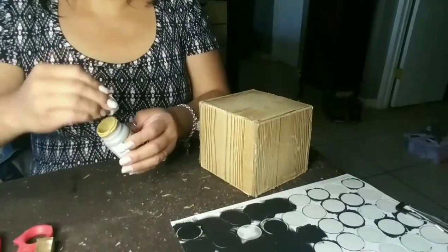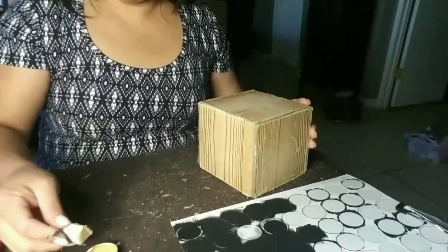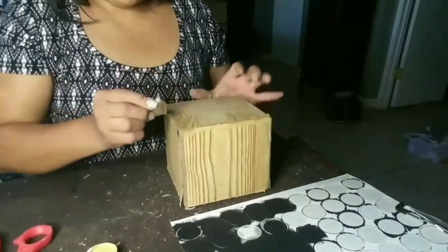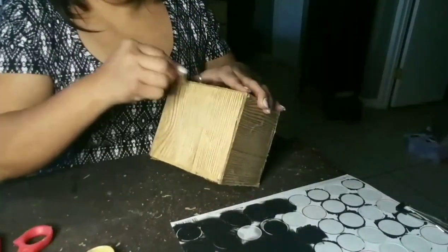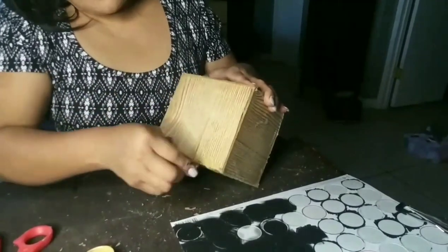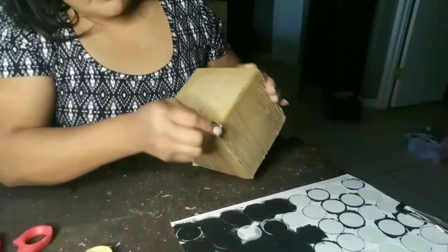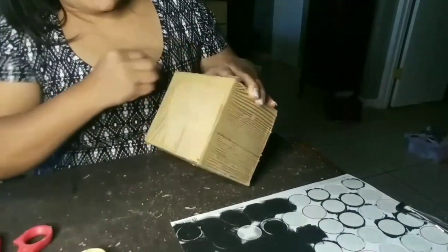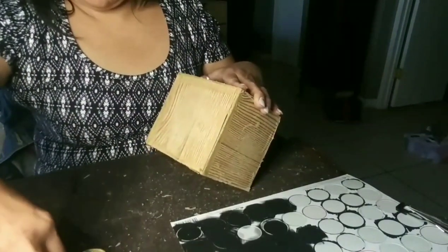I used the antique wax Waverly paint more on each corner than anywhere else. When I was sanding the sticker kind of peeled off, which I don't mind because I wanted that look. I just wanted it to look more distressed. So I chose to use both paints and blend them together to make it look more distressed.